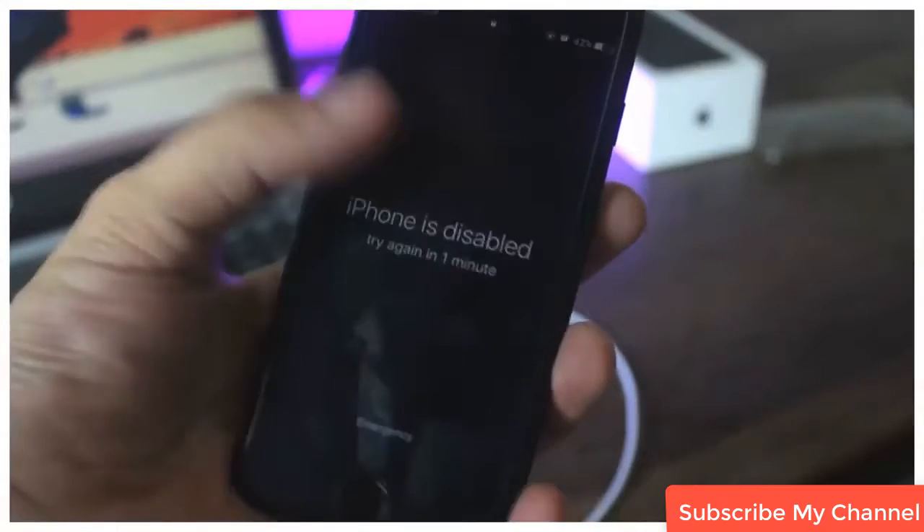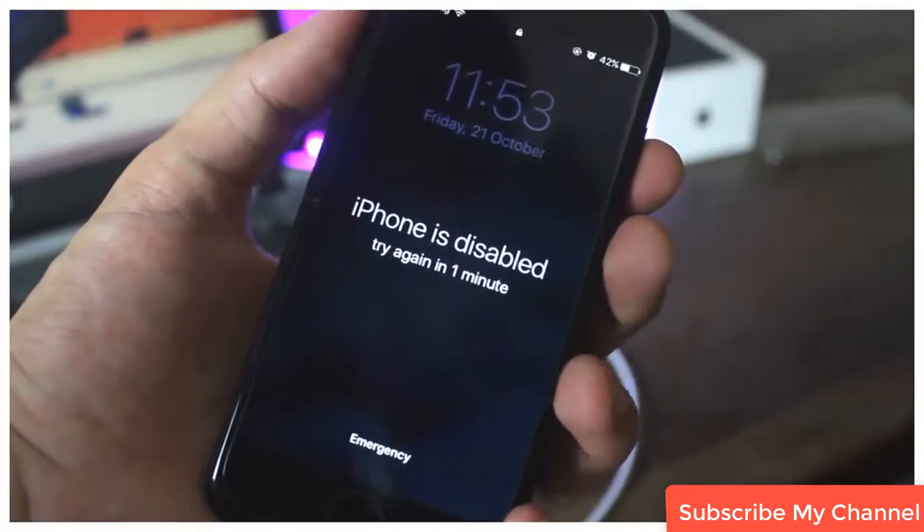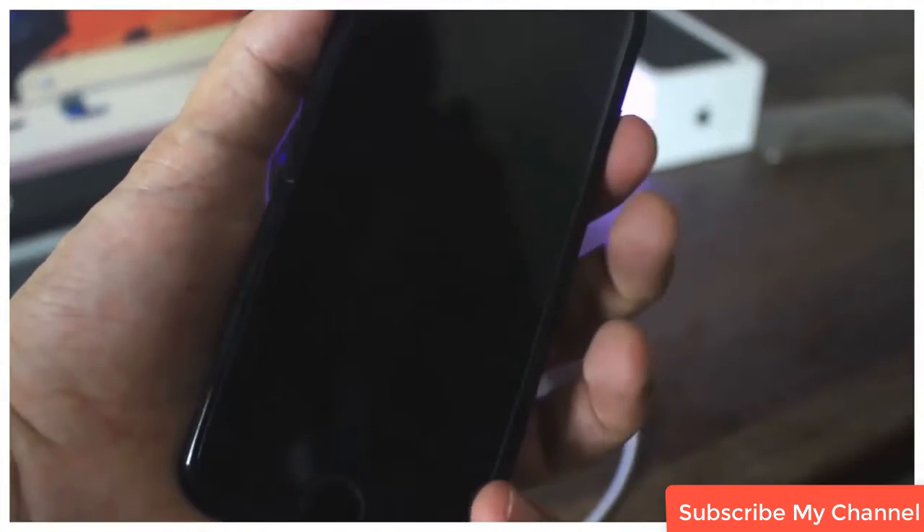Just a little precaution before starting this tutorial — you will lose all your data if you haven't backed up your device. If your phone is backed up, then you are good to go, and you can restore your device any time from the backup.